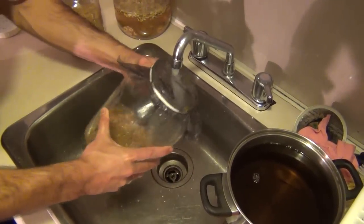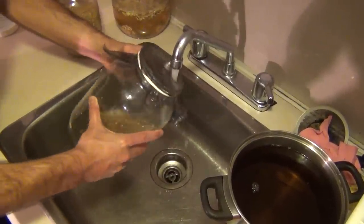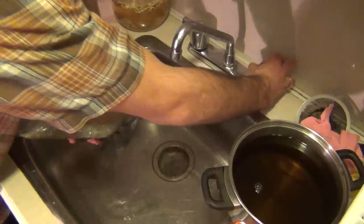What you see me doing here — this is what you're going to want to do once a day while your sprouts are maturing. That's all it takes. 30 seconds a day and you can produce sprouts.